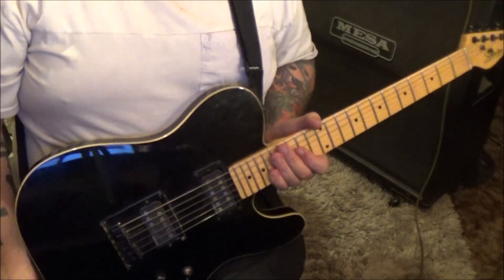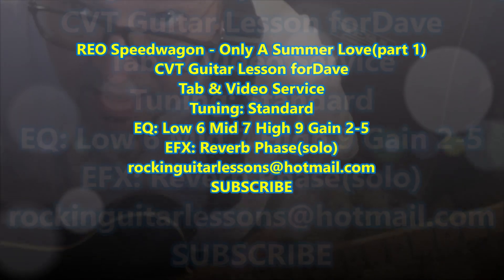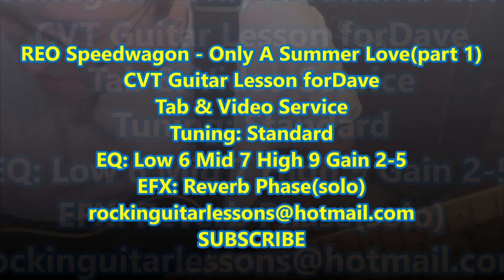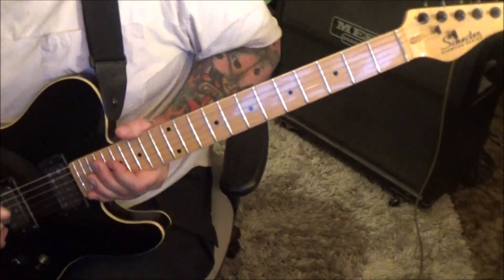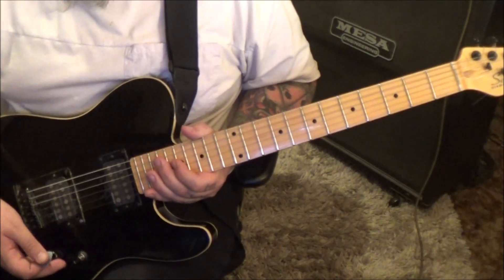REO Speedwagon 'Only a Summer Love' — this is a CVT guitar lesson for Dave. Really cool song, I've heard it but it's been years since I've heard it. Tuning is standard for this. Let's jump right in with Section 1A. It's on clean but I have it on a distortion channel — I'm going to cut the gain by backing the volume on the guitar.